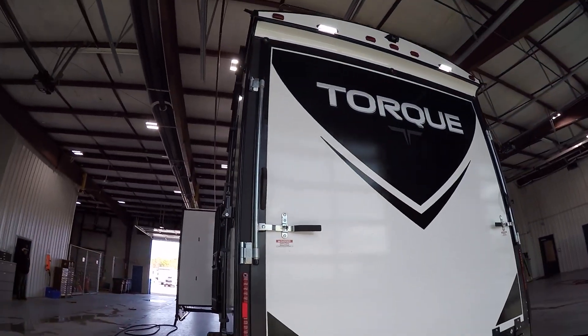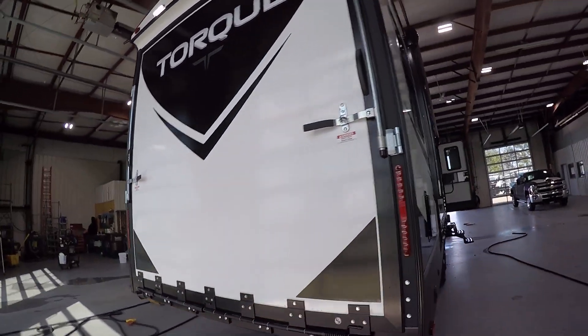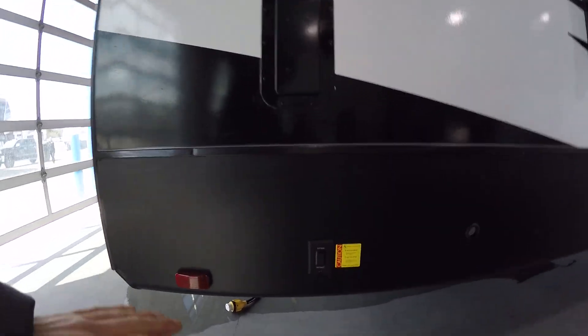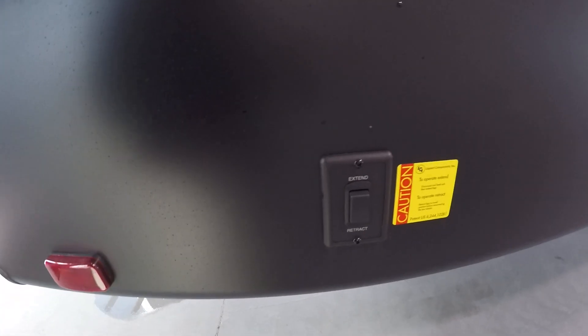Drop-down porch and loading ramp. Coming over to the passenger side, you're going to have a switch like this in the front as well as in the rear. These are going to control the stabilizer jacks underneath the unit. One will go down and then the other one will go down. Same thing with the front — that will control both fronts up there.